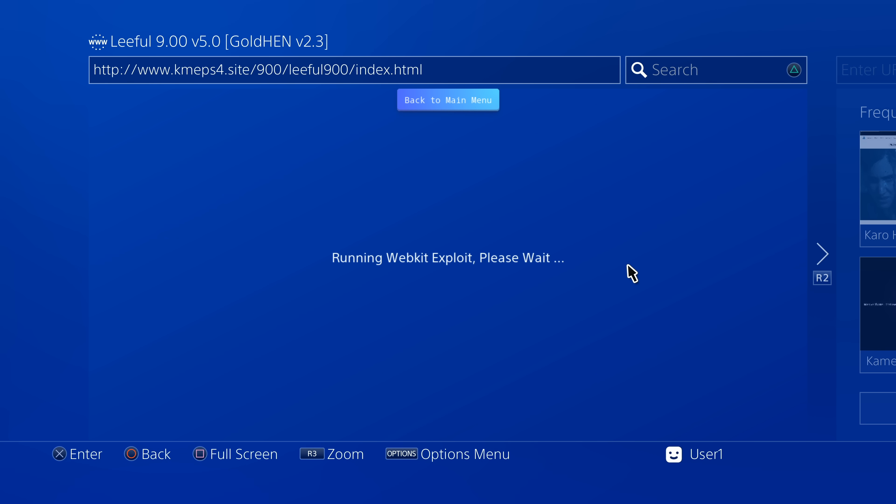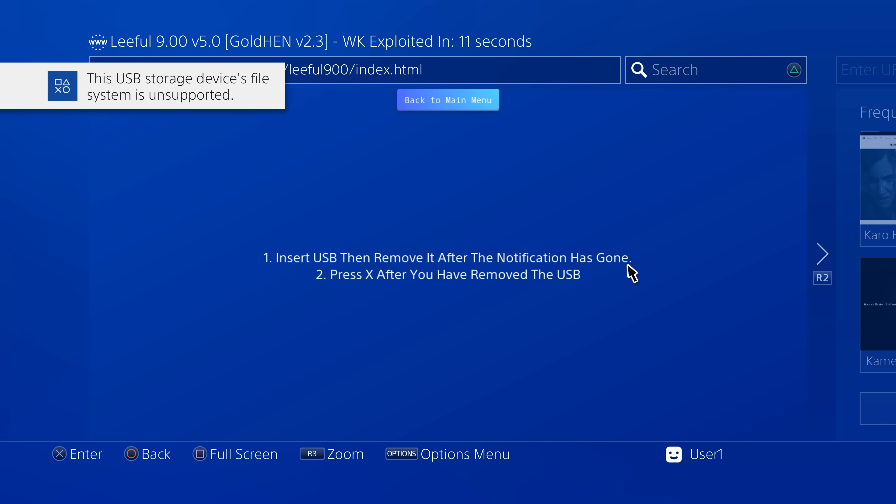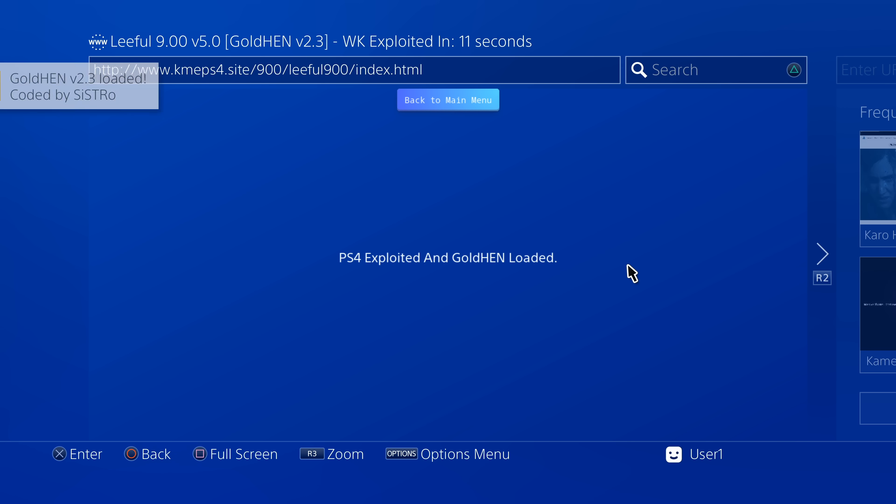If the messages persist, you can clear your browser as before and restart your PS4 to try again. If the exploit loads correctly, you'll see a notification telling you to insert the USB drive. This is the exact timing to insert it — take it out of your PC now and insert it into the rightmost USB port on your PS4. You'll see a pop-up that the USB drive is not supported — this is expected. Once that message clears, remove the USB drive. After a moment, a new pop-up will confirm that GoldHen is now up and running on your PlayStation 4.